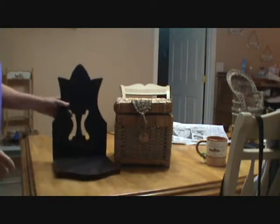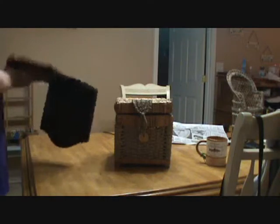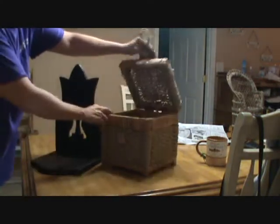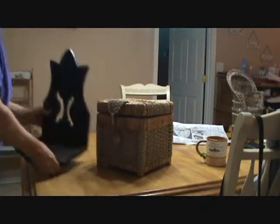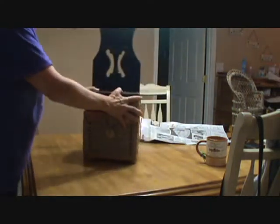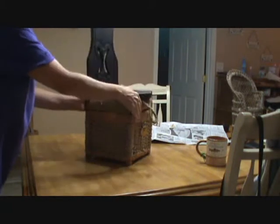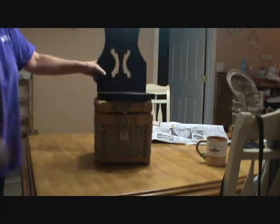Today's thrift store find — I don't know what that is, but it was supposed to hang up on the wall. I got this, so I was thinking to make a chair out of it for the grandbabies and paint it, and they could store stuff underneath it. Pretty cool, huh? We'll see how that works out.